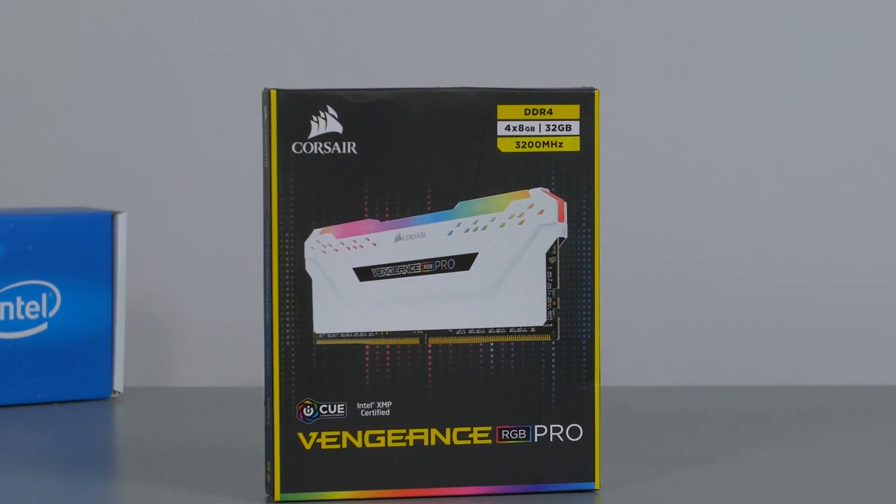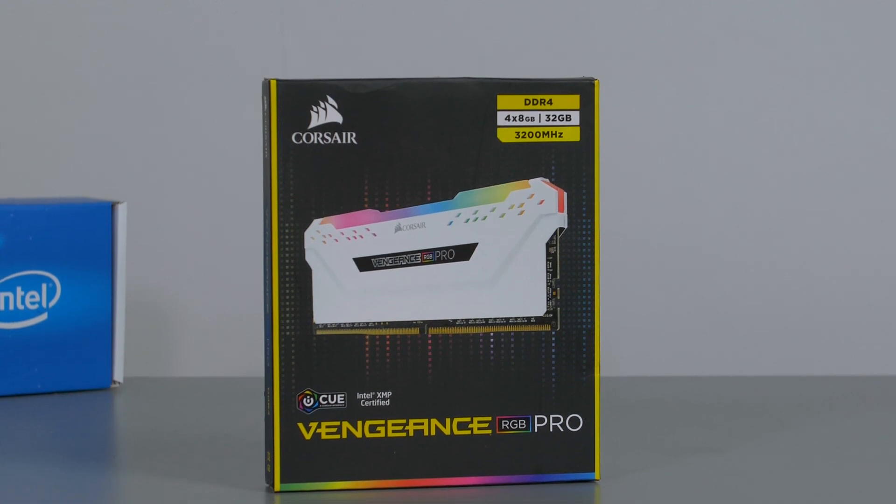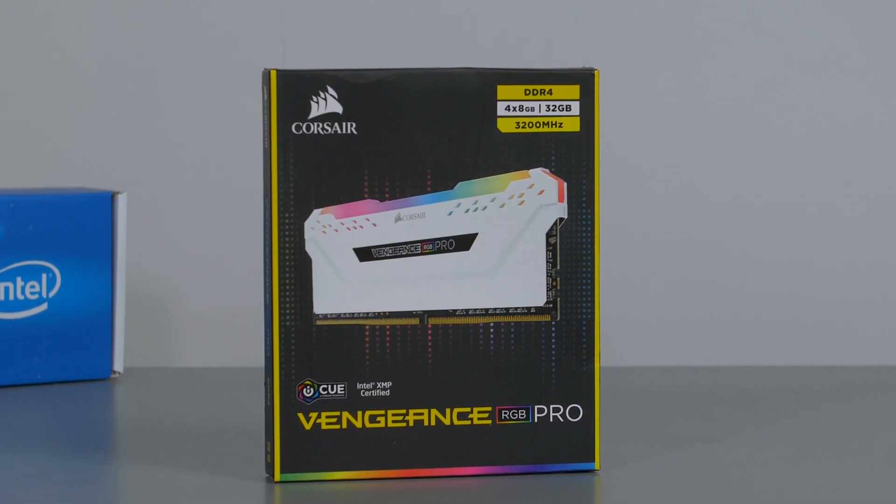For the RAM I chose 32GB of Corsair Vengeance RGB Pro clocked at 3200MHz. Some of you guys asked that I use Vengeance instead of Dominator, so I went ahead and swapped that in.